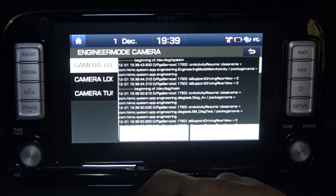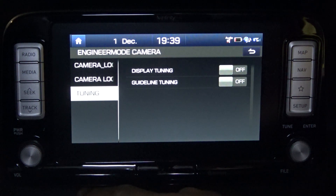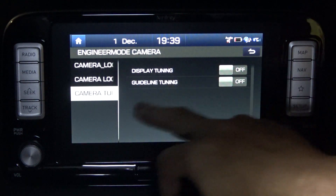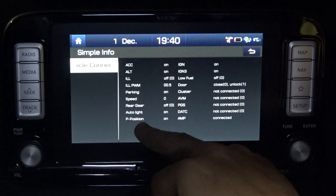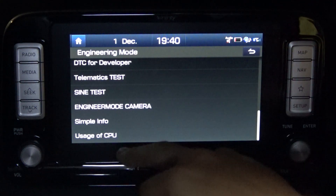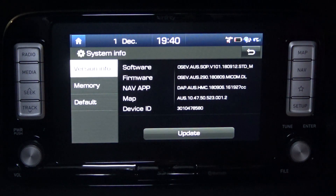Engineering mode camera, look at the logs, display tuning — some more things to have a play with. There's also simple info and usage of CPU. All right, so that covers the engineering menus we've gone through.